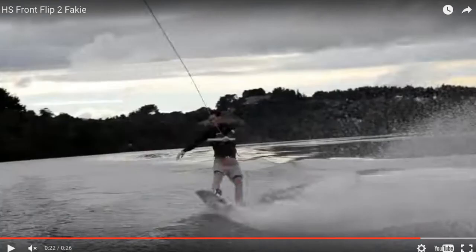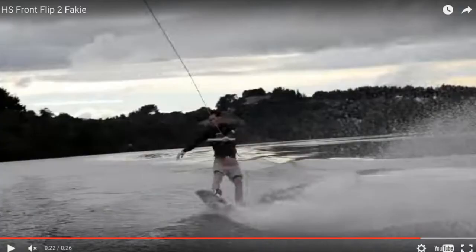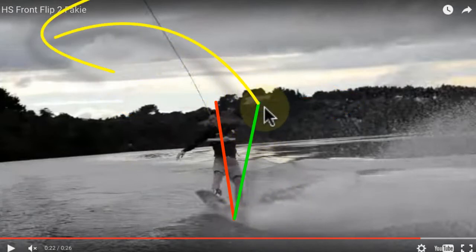Now comparing to the one you didn't land: if we draw that same line down your spine, you'll notice it's tilted toward your landing side instead. Toggling back and forth, your board is in basically the same spot in the wake — this is identically timed — but here you're already leaning toward your landing, which prevents you from catapulting yourself into the flip for extra rotation. The solution is to get a little more against the rope at takeoff, load it up against the tail, and that'll catapult and pitch you into the flip a little harder.